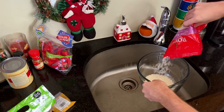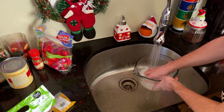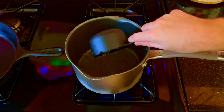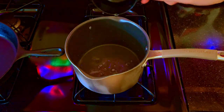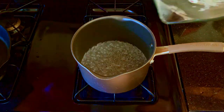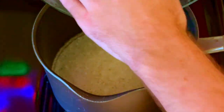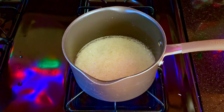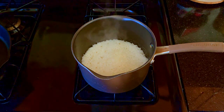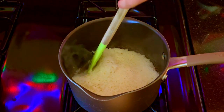With the universe depending on us, we return to the cooking process by rinsing, prepping, and then subsequently cooking our rice. You'll know when the rice is done when the water is absorbed but the rice isn't sticking to the sides of the pot.